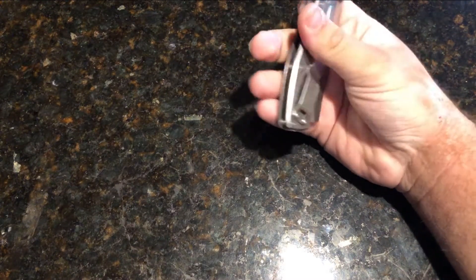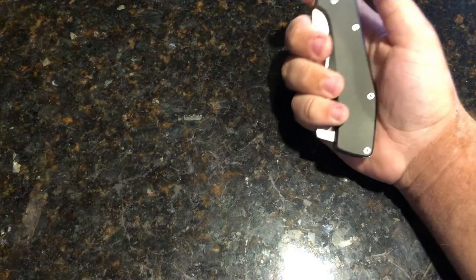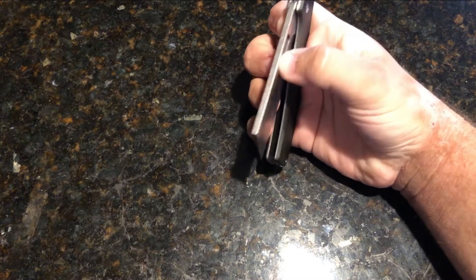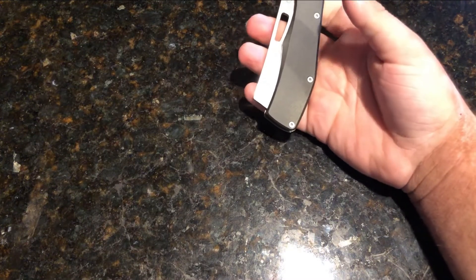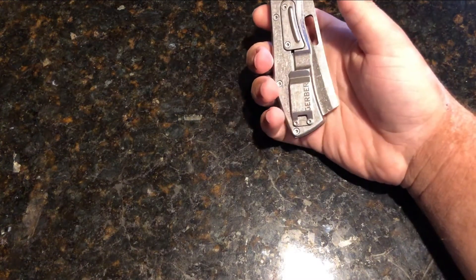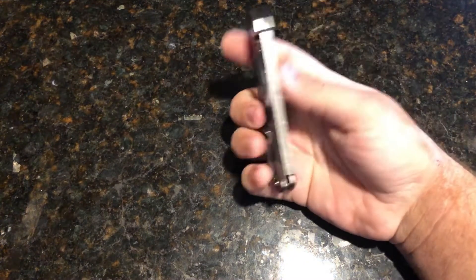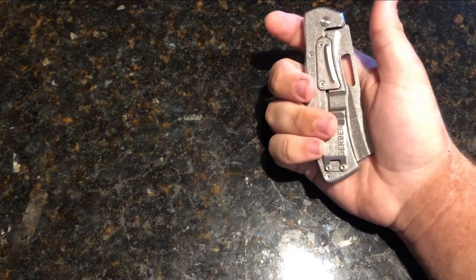If you're not a fan of aluminum and want more grip, you can get the G10 variant — I haven't handled it so I can't confirm if grip is better, but it might be. There's no lanyard hole on this thing at all, which I'm okay with, though some people may not be. It comes in around $28 to $32 depending on which variant you get. It is tip-up, right-hand carry only — so sorry lefties.